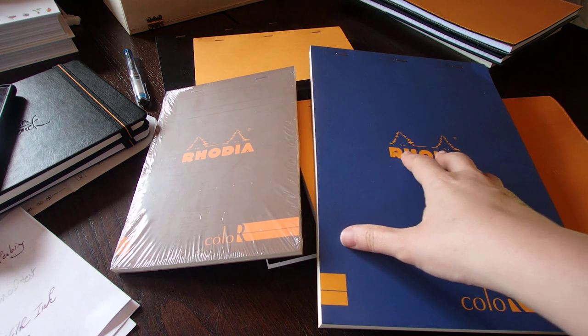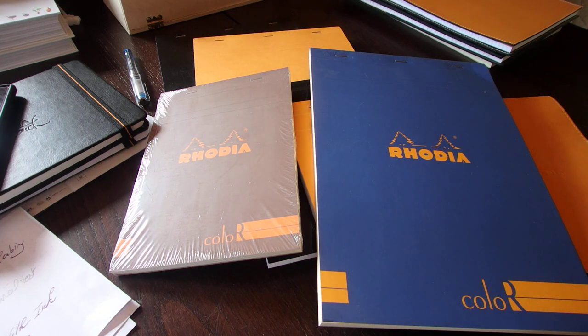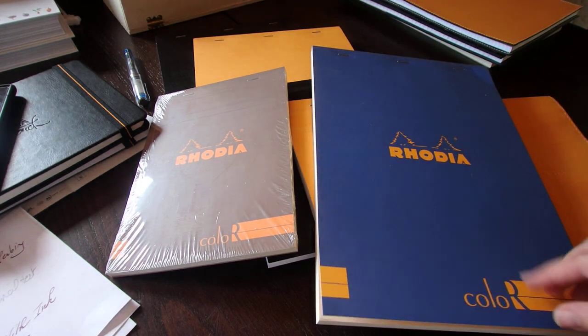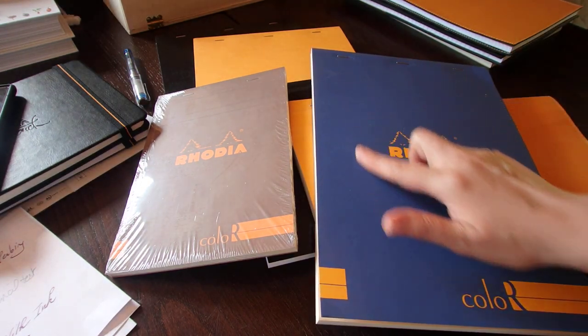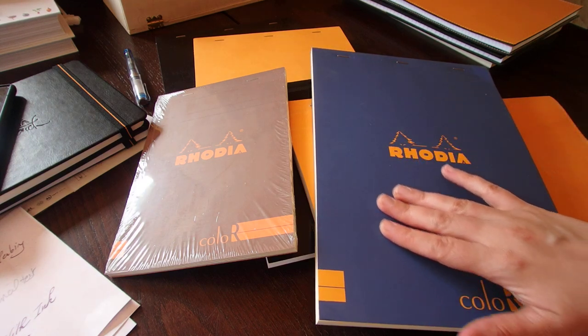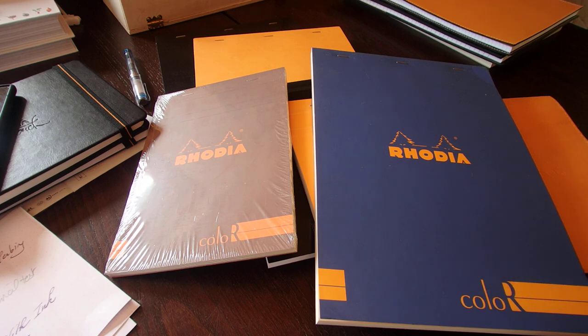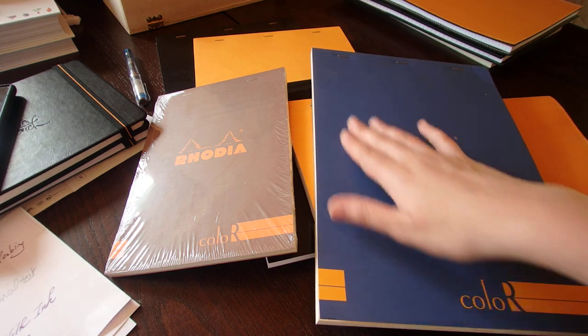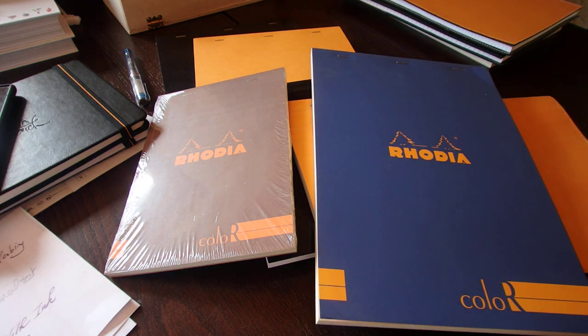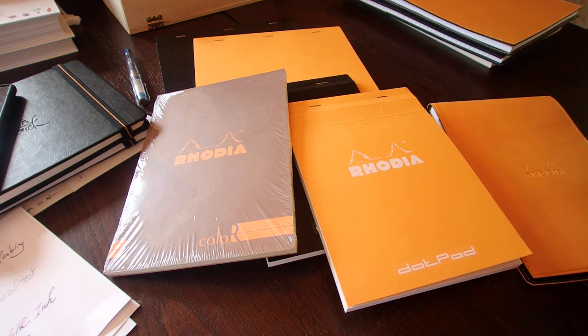These are from the Rhodiorama collection, so you can actually get the pads in the Rhodiorama colors. What's nice about these, and the reason why I use them, is because I like ivory paper with lines. I also like the smooth, kind of plastic finish that they put on their Rhodiorama pads. To give you an idea, it's about the same feel that you would get on the back of a Kindle Paperwhite — a pleasure to touch. You do not get that on all the other pads, so that's one of the reasons I like them.